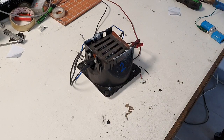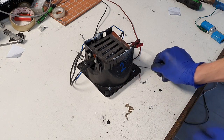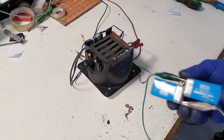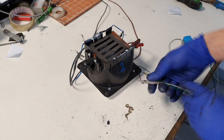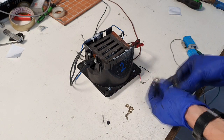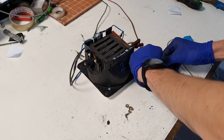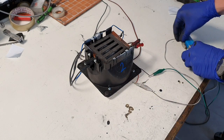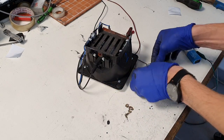The temperature is falling because I disconnected my power supply. Now I will connect the fan. To run this fan I will use two nine-volt batteries.